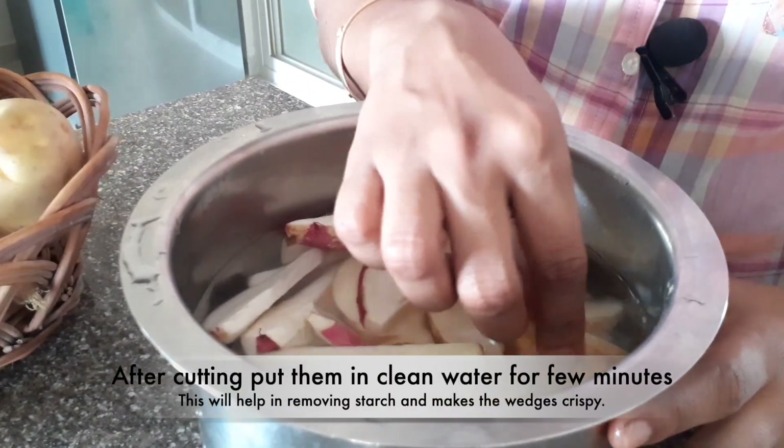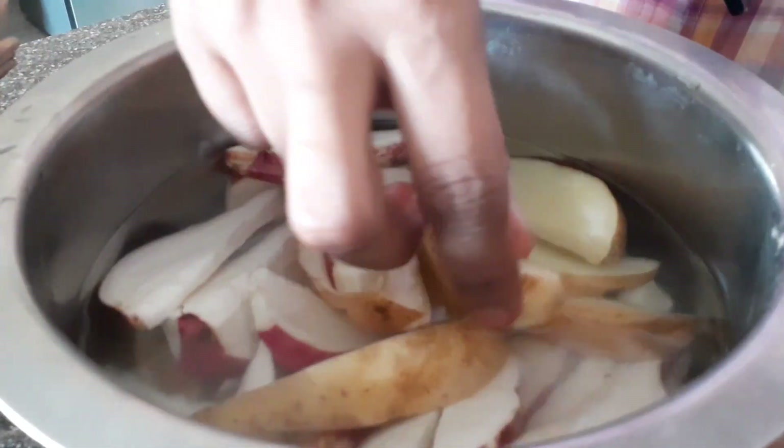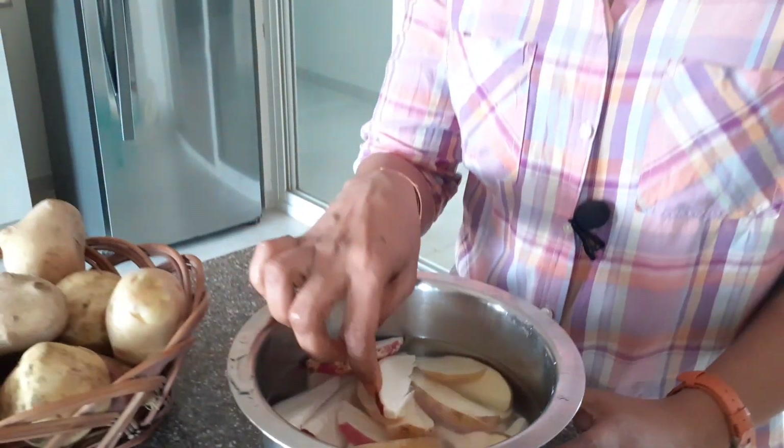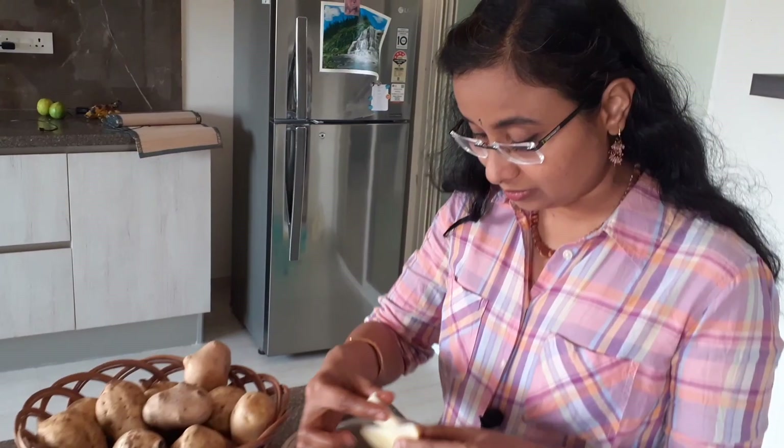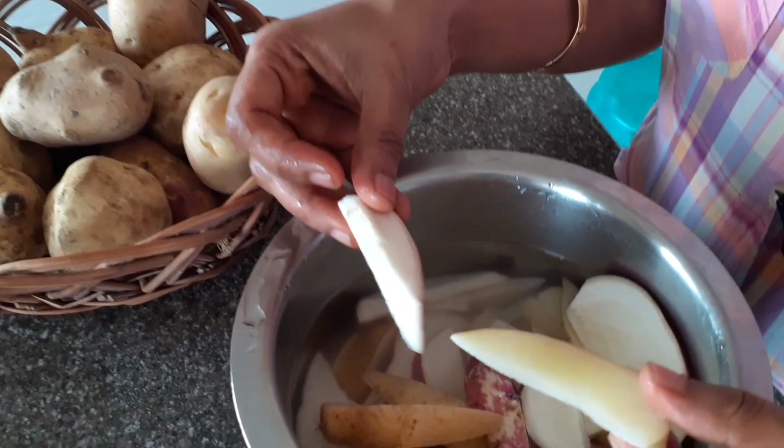We will add some bits to the edges. We put some starch on the edge to add a crisp. We will add two layers of this coating.